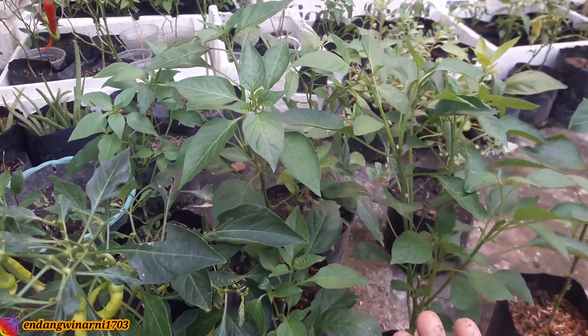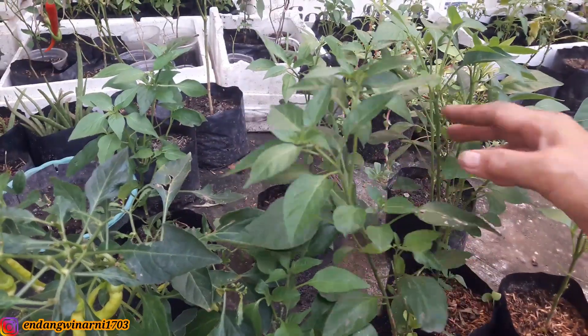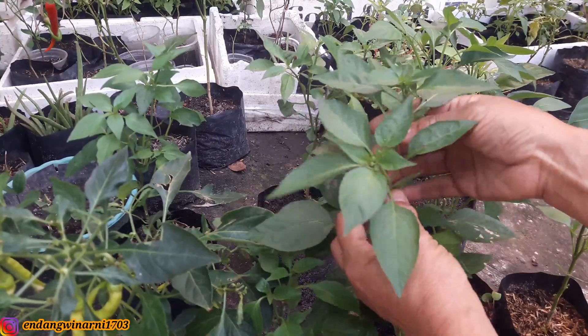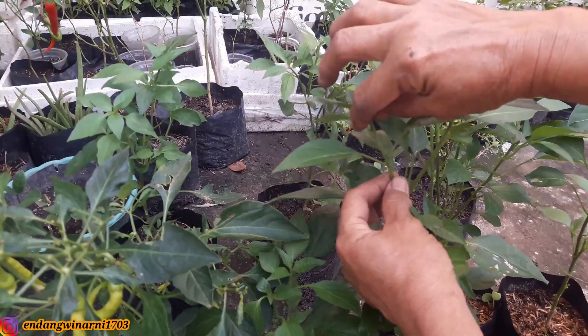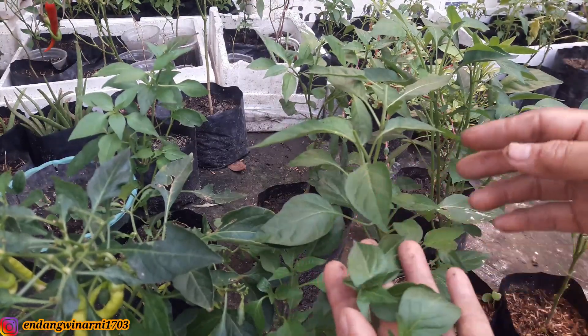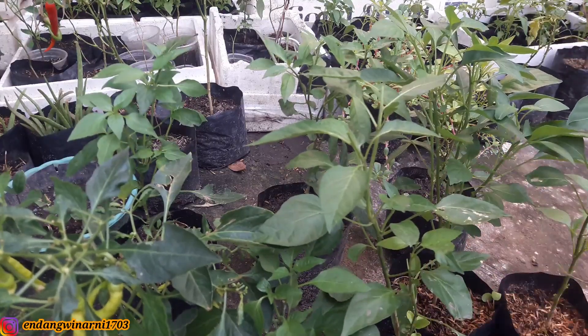Ini sudah berbunga, sementara yang di bagian bawah pertumbuhannya belum sampai meninggi. Yang di atas sudah berbunga dari cabang 2, yang di atas sudah cabang 2 lagi dan berbunga. Ini dipotes saja, semuanya jangan sayang dengan bunganya, untuk menghasilkan percabangan yang lebih banyak lagi dan nantinya akan lebih rimbun.